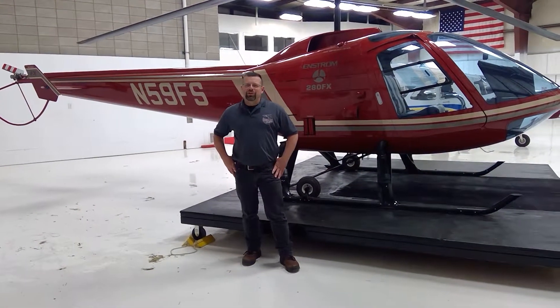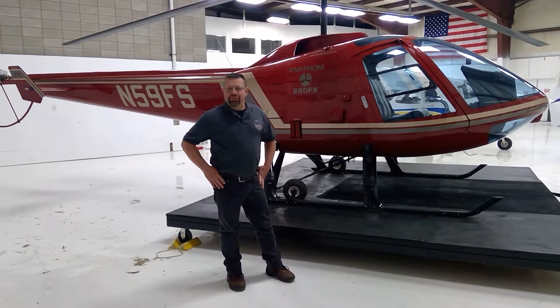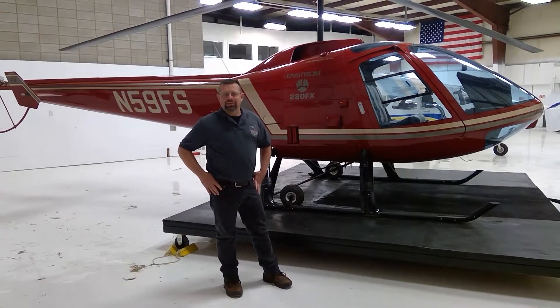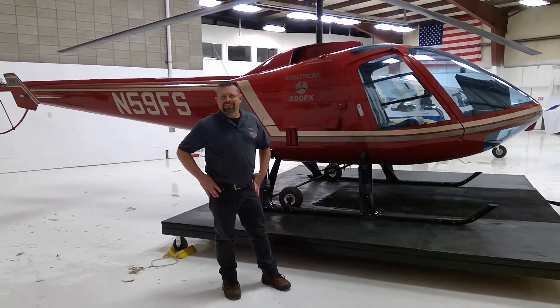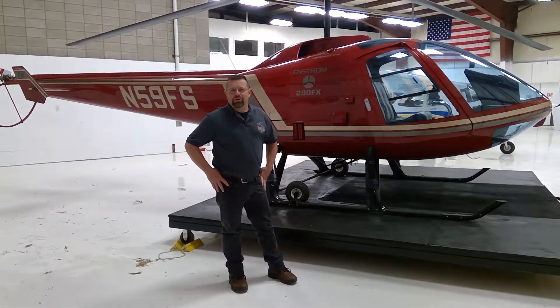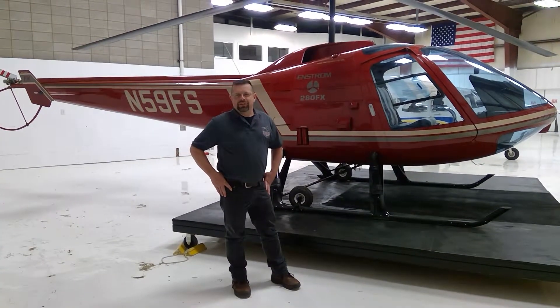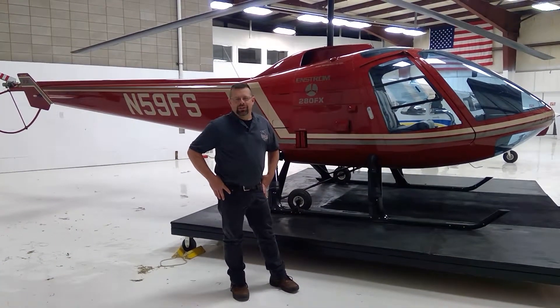Cleveland Helicopter Services here in Plymouth, Indiana, and I'm here with the Alpha Flight Enstrom 280FX. What we are going to talk about is flying with the doors off, and we'll actually go through a door removal and reinstallation on the Enstrom 280FX.